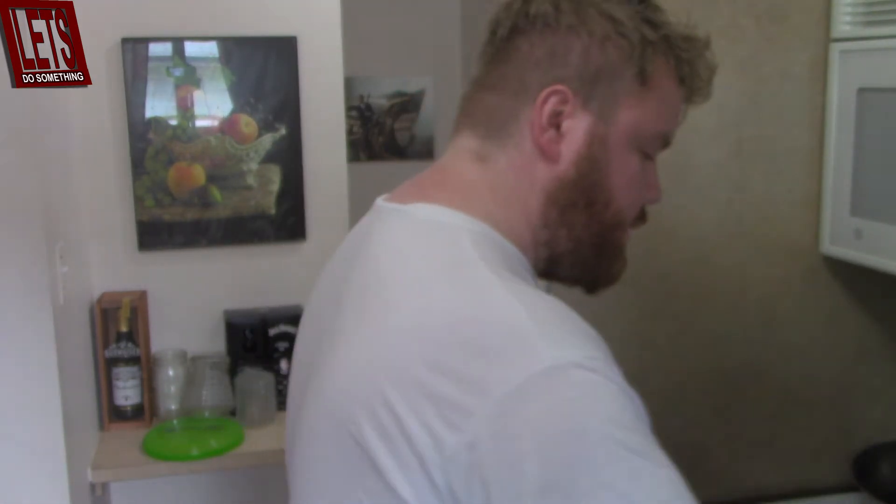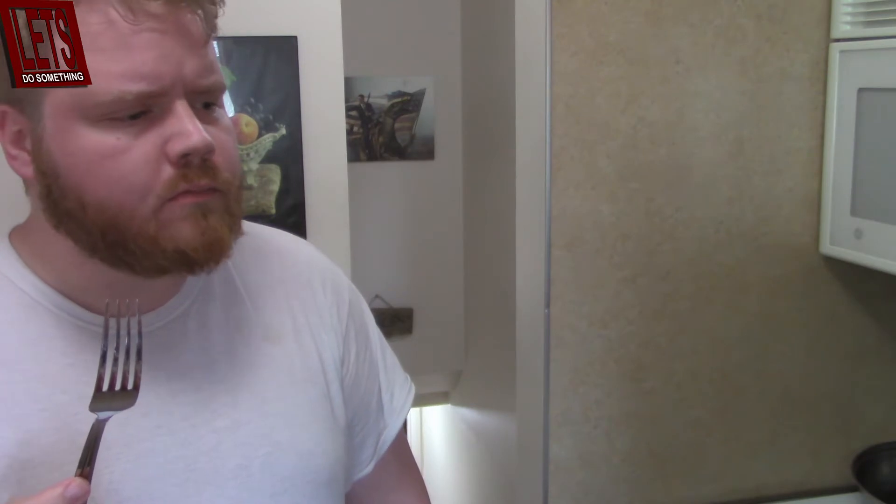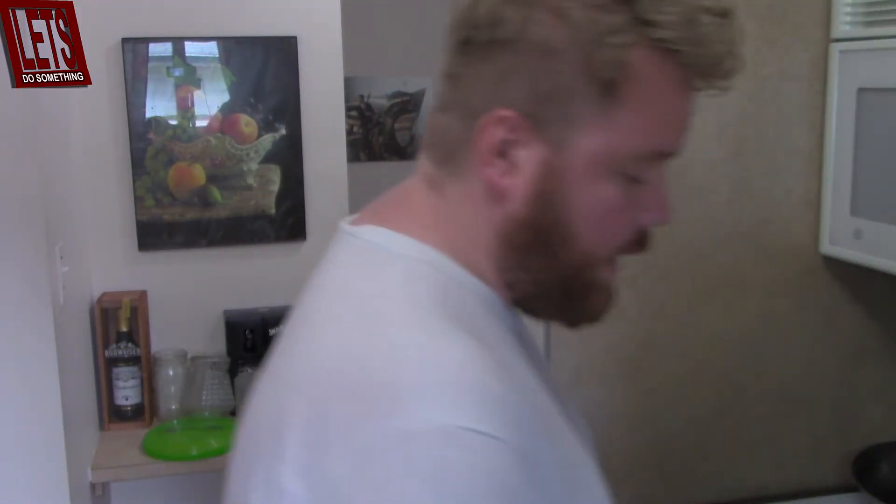I think the chicken is about done. I'm going to take a bite and try it out. It's really hot. This might be the best chicken I've ever had in my life. Oh my god, it's so juicy. I almost don't want to put it in there — I might only put a little bit in. This is amazing. I'm a great chef — tell all the single ladies that. My hair is all messed up, but I'm a great chef.